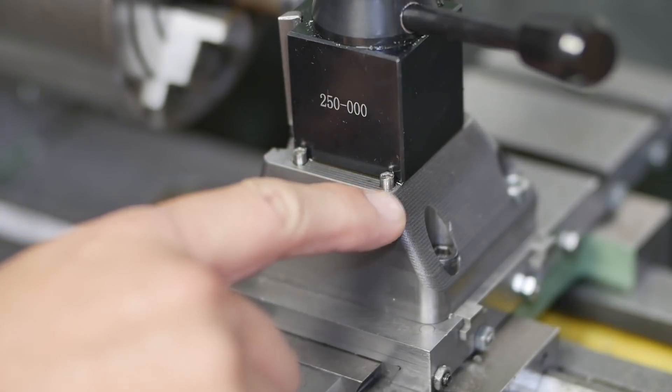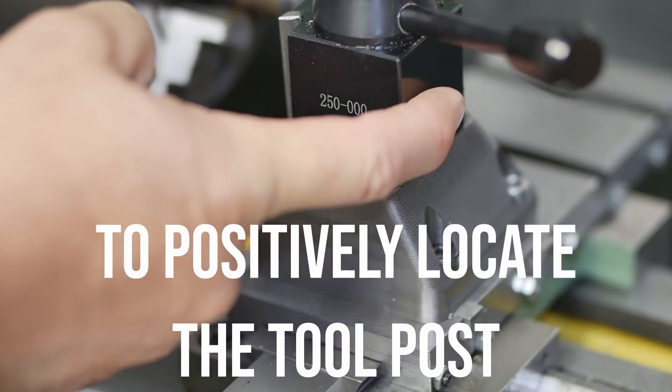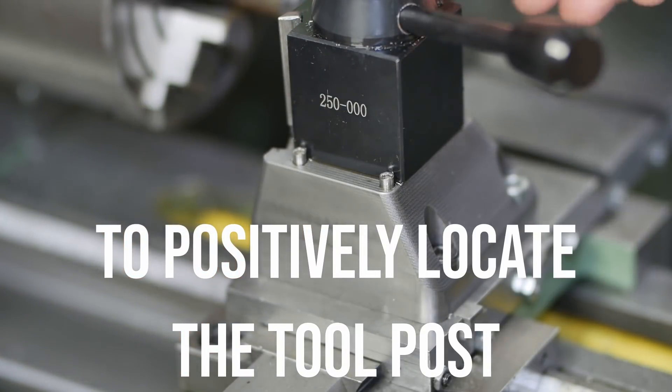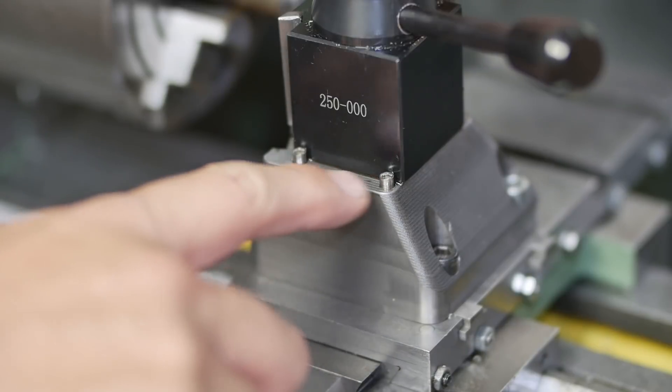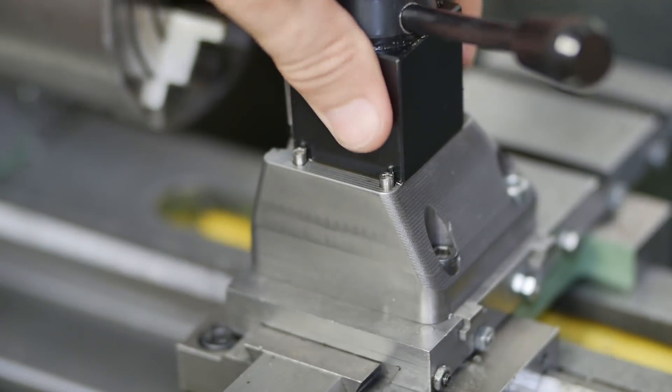Here you can see the screws I put in. Basically I first mounted the tool block, dialed it in with a dial test indicator, and then turned the head of those screws down until they just fit, just touching. That gives me a nice repeatable position.